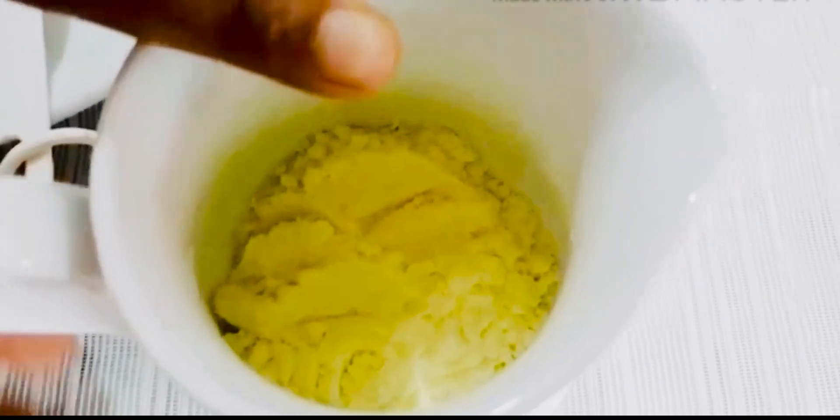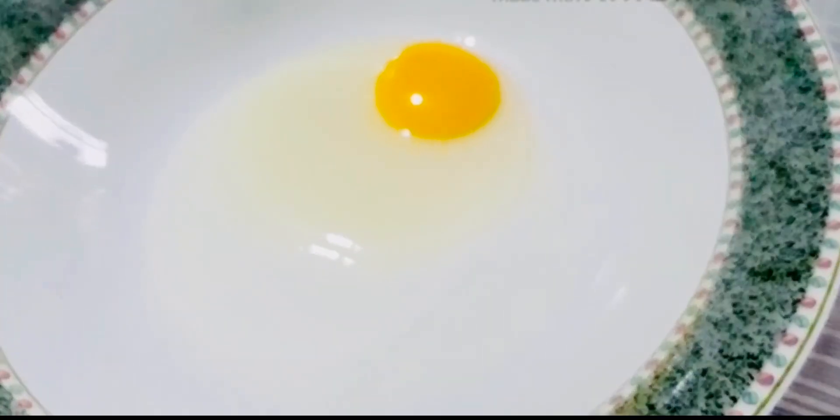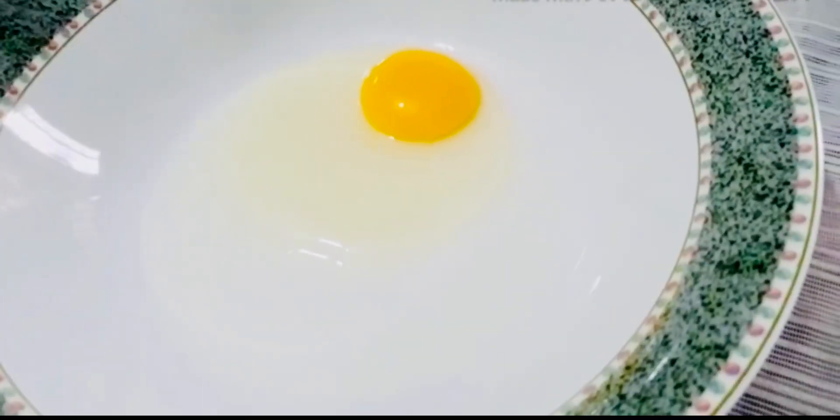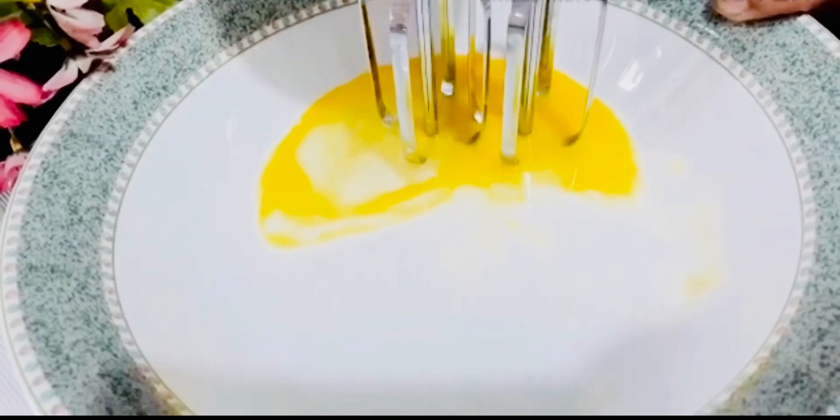I'm going to add some salt — about 2 tablespoons. I'm going to add it to a mixing bowl first, then add a bit of milk.